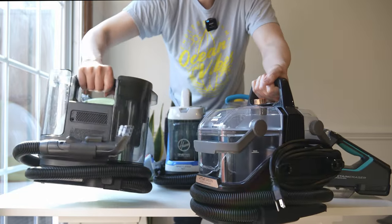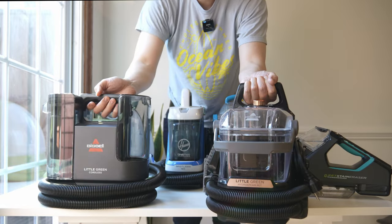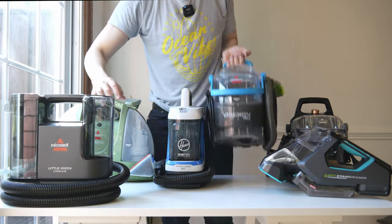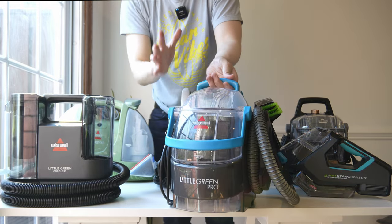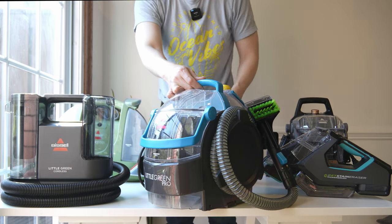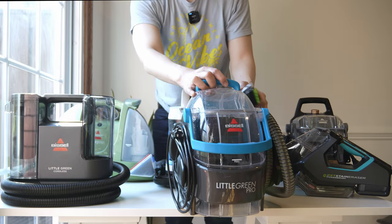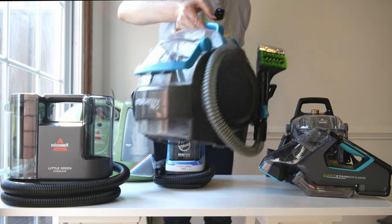The new design language has the cord wrapping around the base, and these units are now taller than they are wide. Previous editions like the Spot Clean Pro had a wraparound style. The corded Little Green has the largest tank — a 96-ounce dirty water tank and the largest clean water tank of the bunch — but it requires a power outlet and is the heaviest, weighing close to 23 pounds when full.